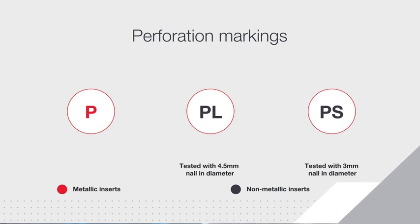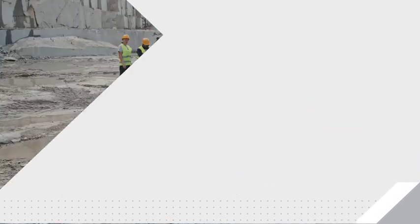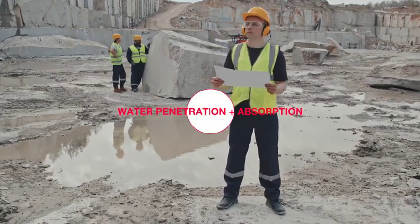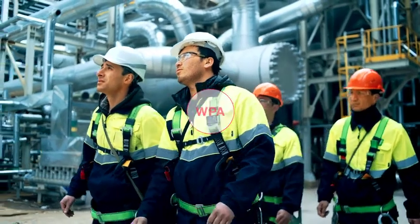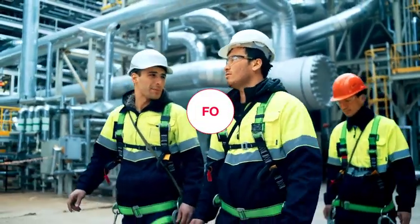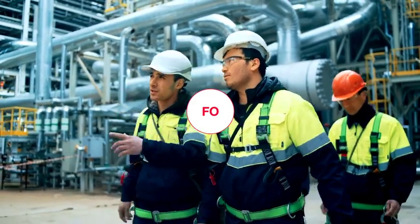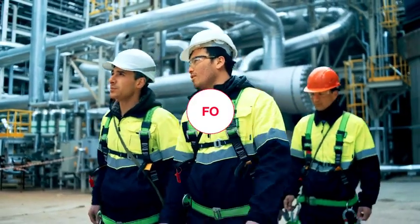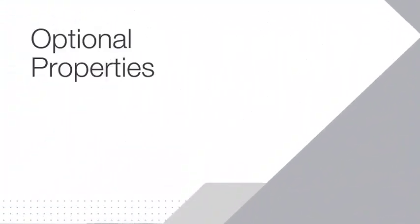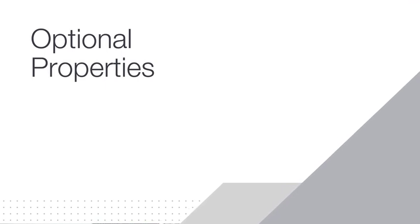Other updates to the standard include changes for specific workplace hazards. Water resistance uppers has been replaced by water penetration and absorption. Fuel oil is no longer included as part of S1, S2, S3, P1, P2, P3; instead, FO will be applied to demonstrate the resistance to fuel oil and petrol as an optional test to all exposed underfoot materials.